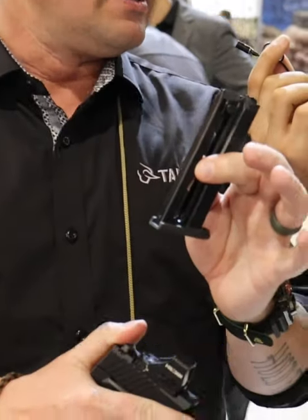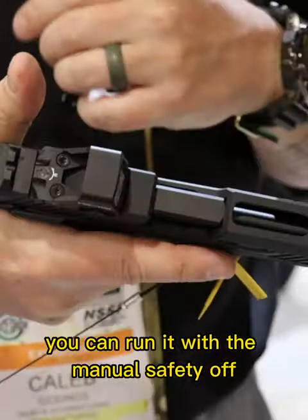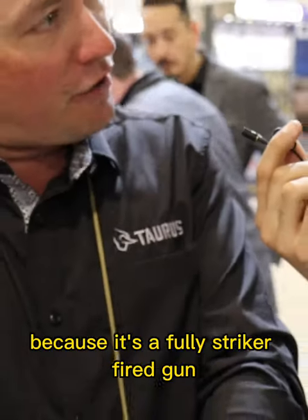This is a 13-rounder, so you get 13 rounds on board plus one in the chamber. It has a manual safety, but you can run it with the manual safety off because it's a fully striker-fired gun.